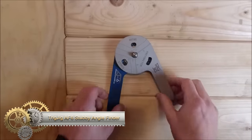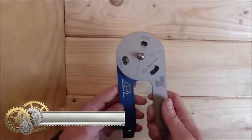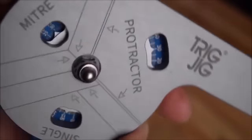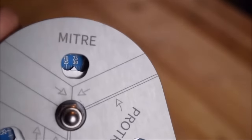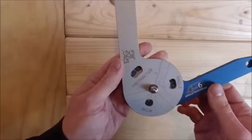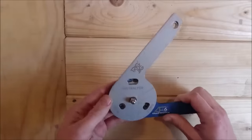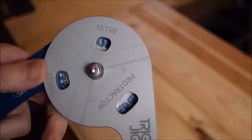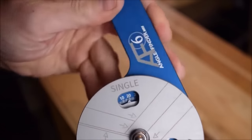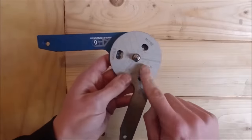The AF6 Stubby Angle Finder is a versatile and durable tool designed for measuring angles, transferring angles, and setting bevels. Crafted from robust aluminum, it features a unique triple display design that showcases protractor, mitre, and single butt joint angles. With a 6-inch arm and a convenient half-sized stubby arm, this tool easily fits into tight spaces. The recessed locating arrows add stability, preventing slips during use. With an impressive accuracy of within 0.2 degrees, the AF6 Stubby is ideal for precision work.